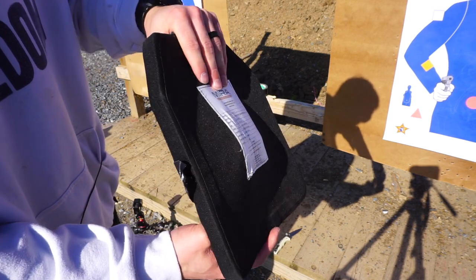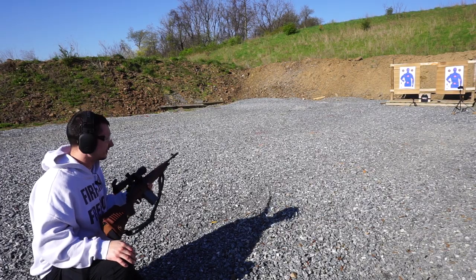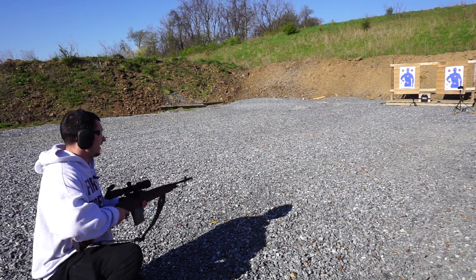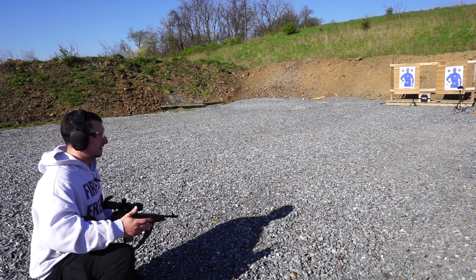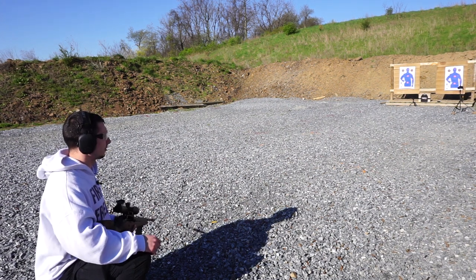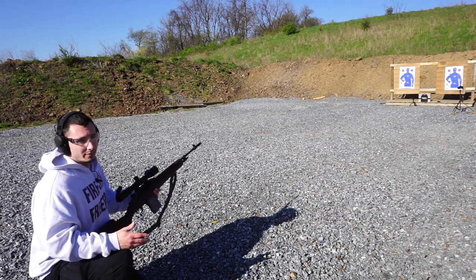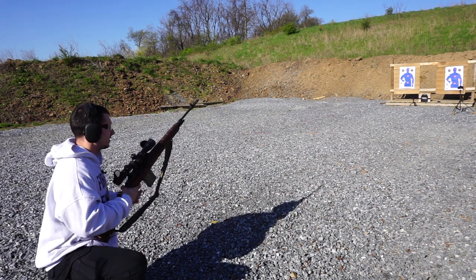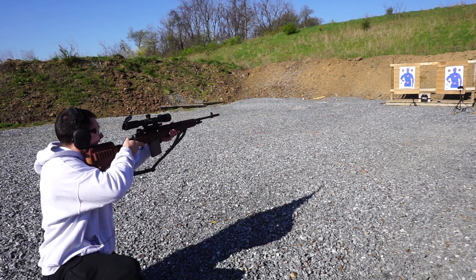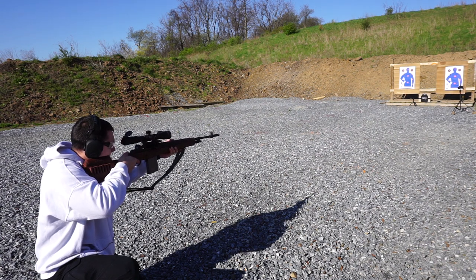Next we're going to be hitting it with .308 — another full-size rifle cartridge. The third round is standard XM80 .308, brought out the M1A with a 22-inch barrel. For those who don't already know, speed is generally what defeats armor. A lot of people would think something like a 12-gauge slug would destroy armor, but a lot of the time it is the faster-moving bullet. With a longer barrel that bullet is going to be traveling even faster. I'm going to try to hit the upper portion of the plate to give it the best chance possible of stopping this one.